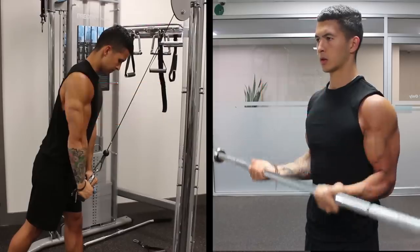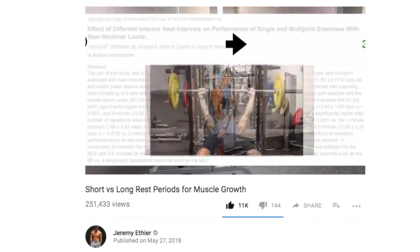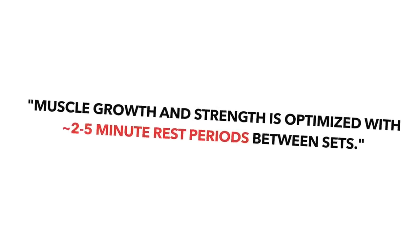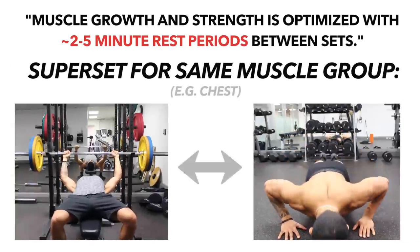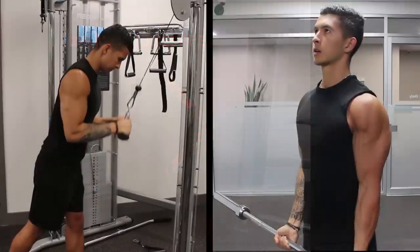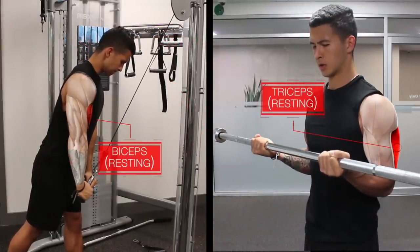Why do I recommend this? For three main reasons. First off, as shown in my rest periods video and in several studies on the topic, we know that muscle growth and strength is optimized with rest periods of around two to five minutes between sets. So if you were to do a superset of the same muscle group — for example, alternating between the bench press and push-ups — you wouldn't be providing your target muscle with adequate rest. Whereas when you use agonist-antagonist supersets, one muscle rests while the other works, enabling you to save time without negatively affecting your rest times and performance.